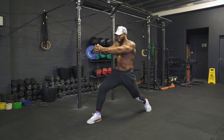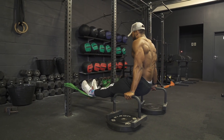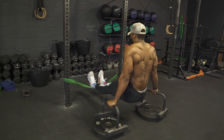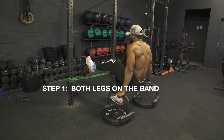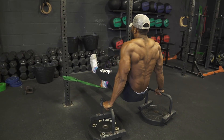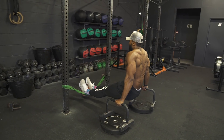The banded L-sit is something I started doing because as a bigger guy, a normal L-sit is just a pipe dream at the moment. This is great accessory work to not only strengthen your core but also build shoulder strength and stability. You can use parallettes, stacked plates, or two benches. I'm using a heavy band, but you can progress to a lighter band as it gets easier. There are three progressions: step one is performing a normal L-sit, making sure to engage your core throughout. Step two is taking one leg off the band and holding it up for 10 to 20 seconds, then repeating on the opposite leg, requiring more core engagement and shoulder stability.